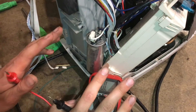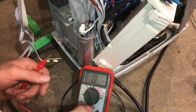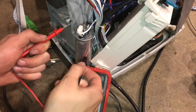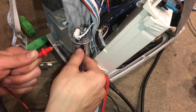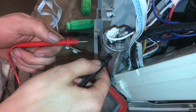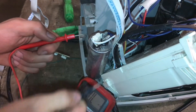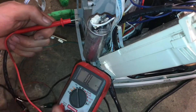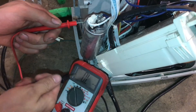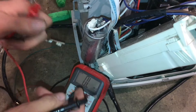Now for testing the capacitor itself — not its function, but whether it is not broken — we will first make sure that neither of the capacitor contacts have any electrical path to the can. That would indicate a short somewhere inside or a damaged capacitor. So we're going to put it on the ohm setting, and right now it's reading OL, which means open loop — there's no connection.